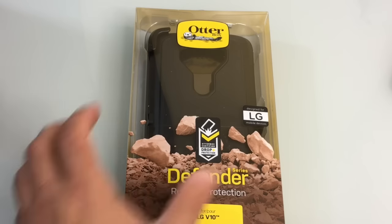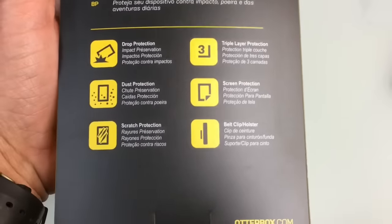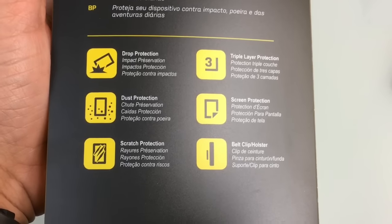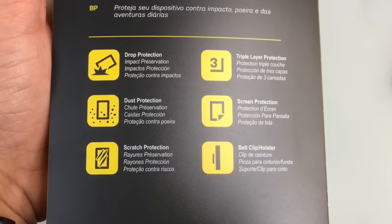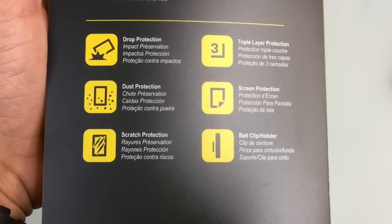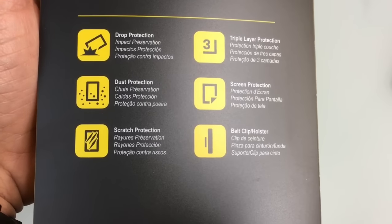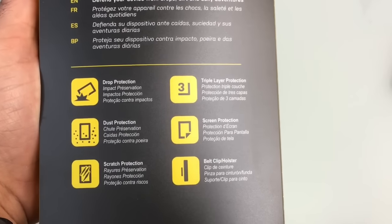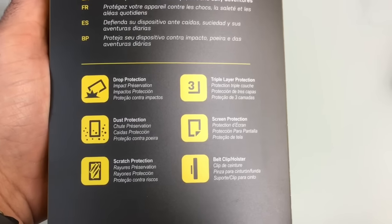Before doing the unboxing and the fit on our LG V10, I just wanted to highlight some of the features. For those of you that may not be familiar with the OtterBox line, OtterBox creates one of the most durable cases on the market today. They're very much recognized for their drop protection, dust protection, scratch protection, and triple layer protection. It comes with screen protection as well and a very durable belt clip holster, giving you the best amount of protection for your device.